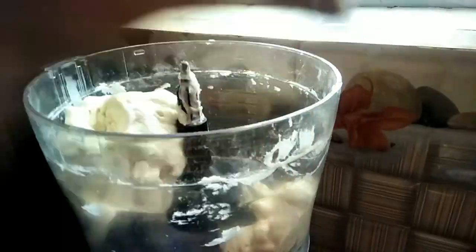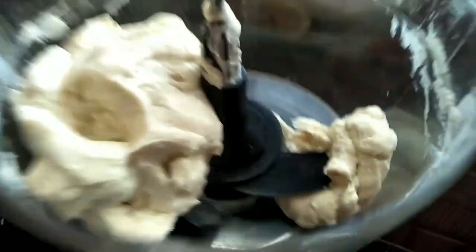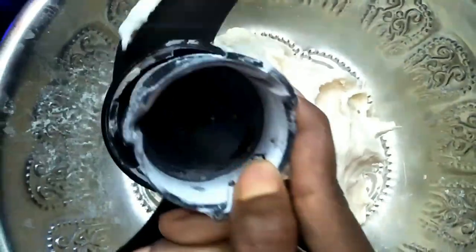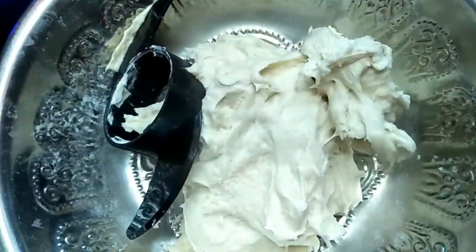Now we are going to use 3D vegetable cutters. The recipe is ready in 10 minutes.